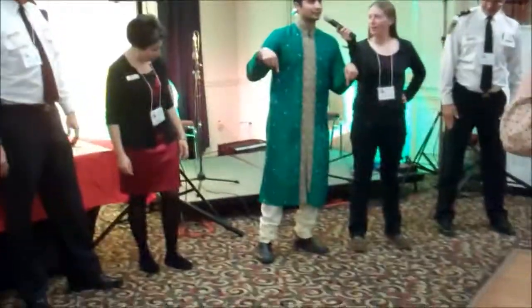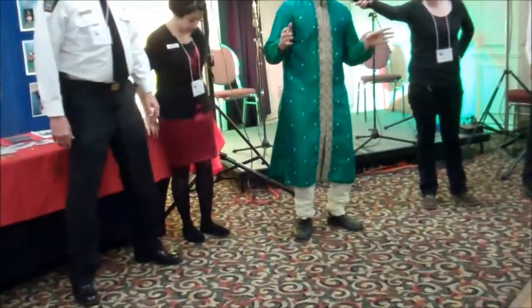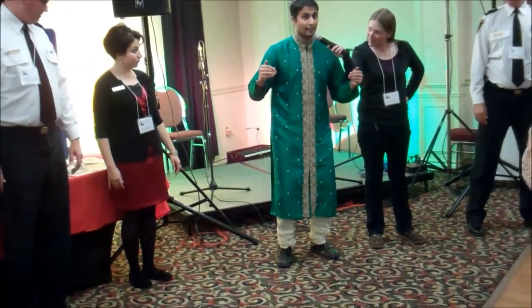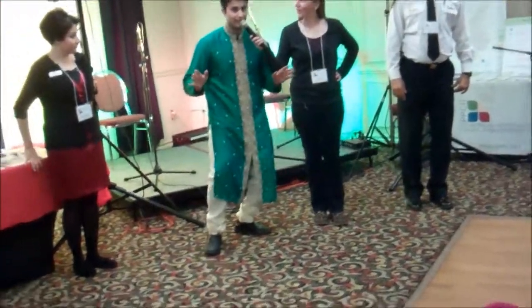All right, now can everyone stand up please? So, you go right — that's it. All right, you've just learned the universal step. You go right, and then left, that's it.